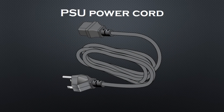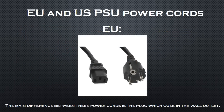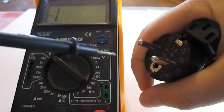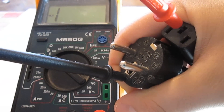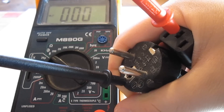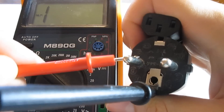First we will start with the power cable. We will measure it using the circuit test function on our multimeter, which tests if there is a connection between the probes. This is a standard power supply cable with an EU power plug — power supplies in the US have the same plug on one side but a different one on the other. First we need to measure the middle pins on both ends — these are the pins which ground the enclosure of your power supply and your case. Next we will make some cross-connection measurements to ensure that the cable isn't shorted somewhere.